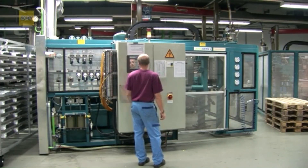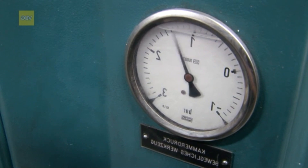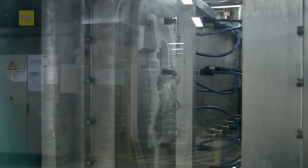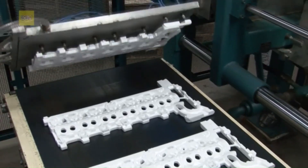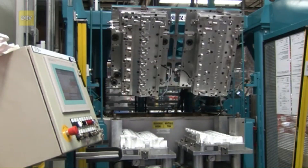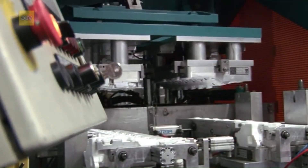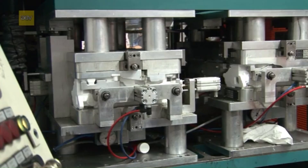Next comes final foaming. The EPS is injected into a mold cavity and steamed again to fuse the granules into the desired shape. This forms the individual model sections, which are then dried in an oven to remove moisture. Once dried, these sections are meticulously glued together using heat-activated adhesives to create the full positive model of the part, scaled slightly larger to account for shrinkage during cooling.